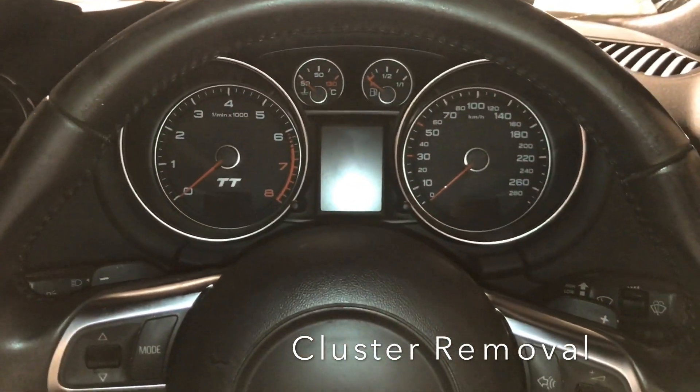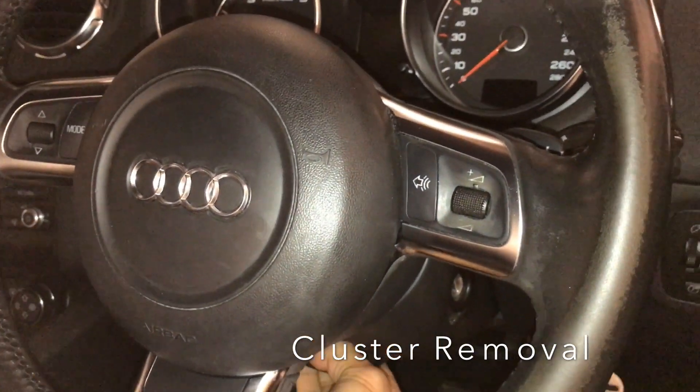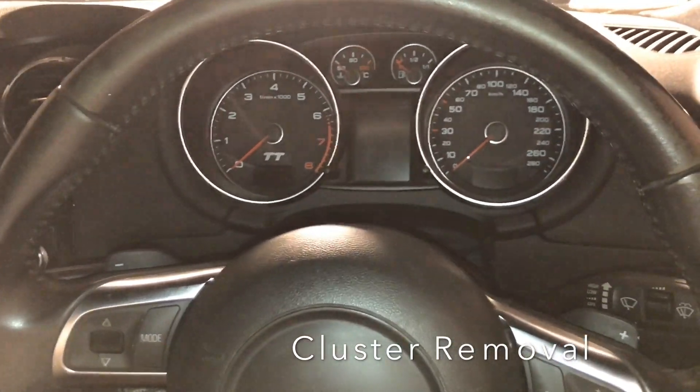First you gotta shift your steering wheel down and towards the back of the car. Release, down, pull, and then re-lock it.